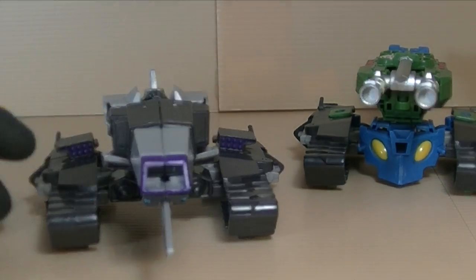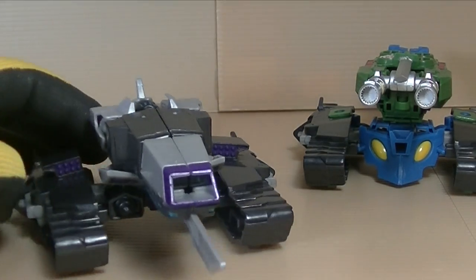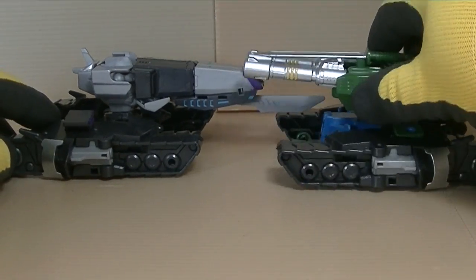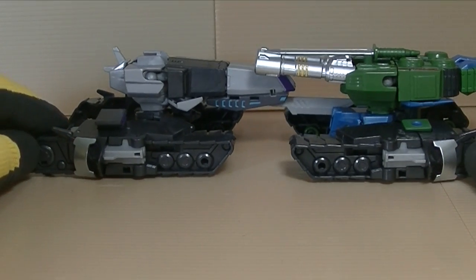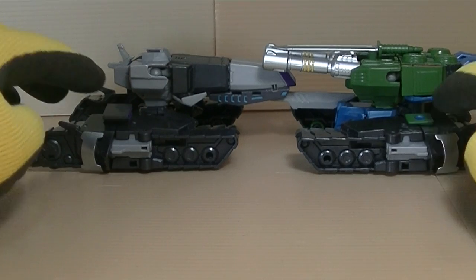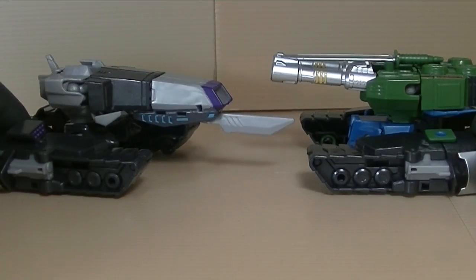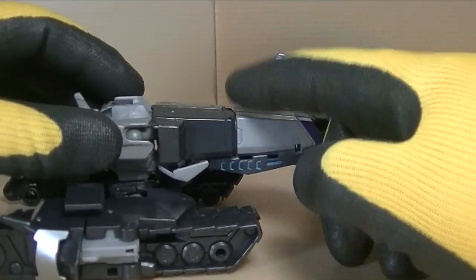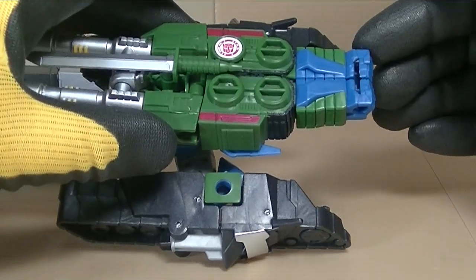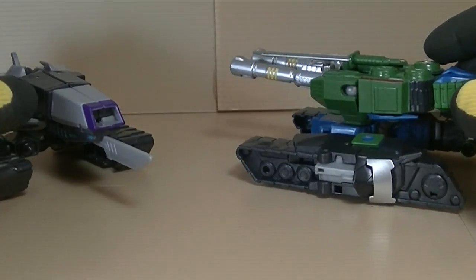I'll bring in Megatronus, because Blastwave is a heavy remold of Megatronus. You can see the legs are pretty much exactly the same except for these two spots here. For the transformation, Megatronus has his arms up front, whereas for Blastwave they put his arms in the back, and they are remolded there to be a little beefier.